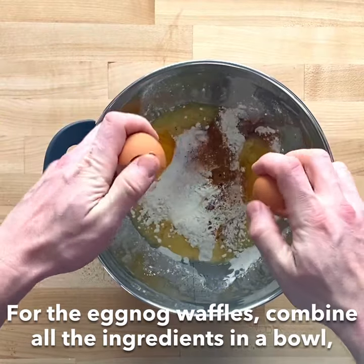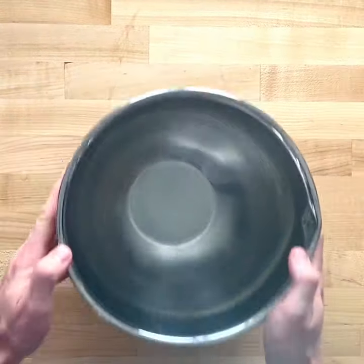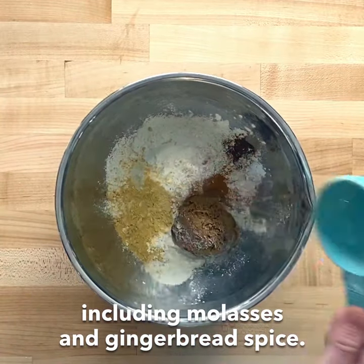This one's pretty easy. For the eggnog waffles, combine all the ingredients in a bowl and stir until just combined. Do the same for the gingerbread waffles, including molasses and gingerbread spice.